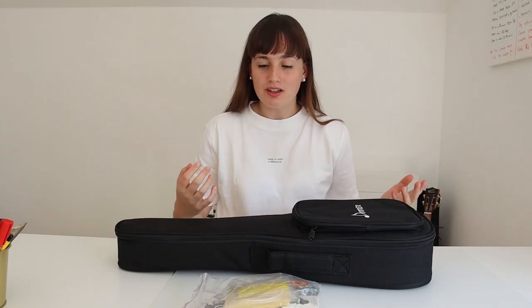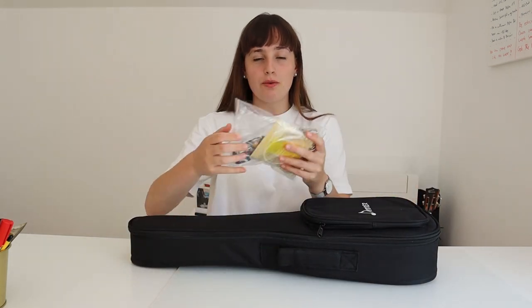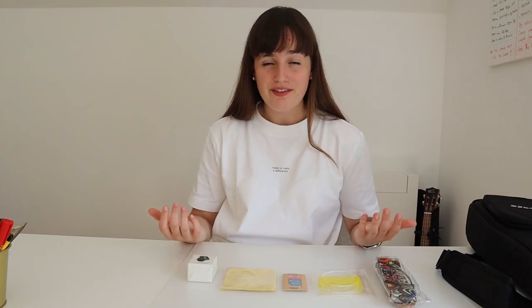So when I opened the box I found the ukulele, but I also found a bag with a lot of stuff in it. So let's take a closer look. First we have a little strap that you can put around your ukulele, then we have new strings, then we have four guitar picks, then we have a little cleaning towel, and then we have a tuner. So I never received a ukulele that included all of this, so this is really cool.